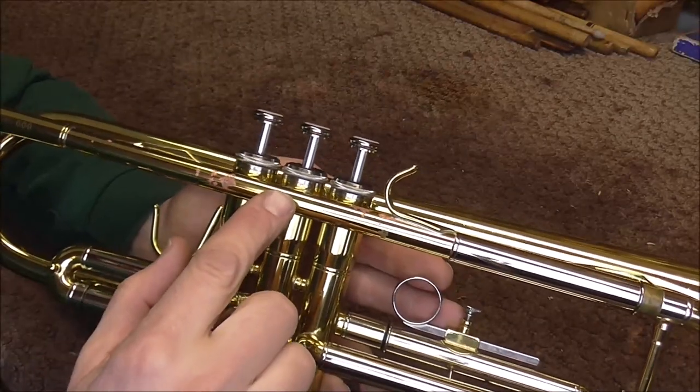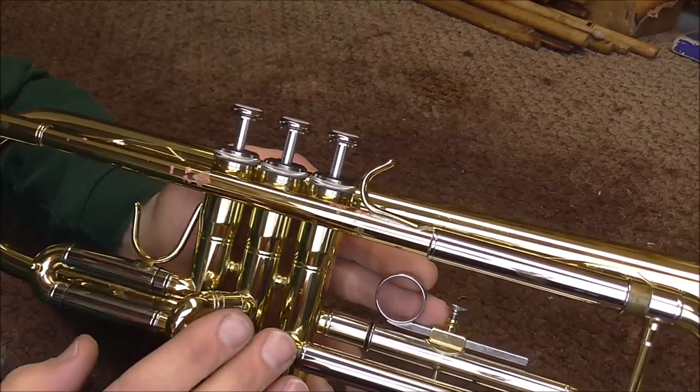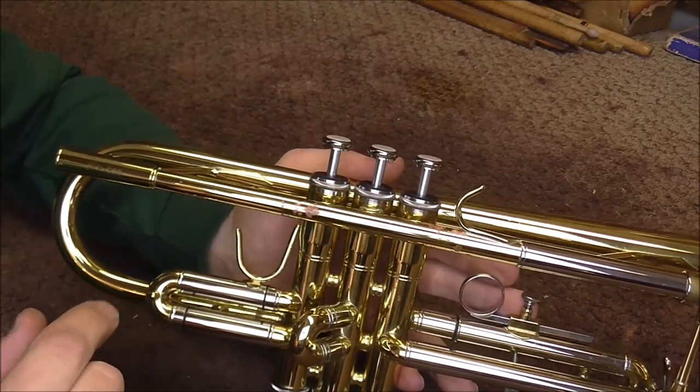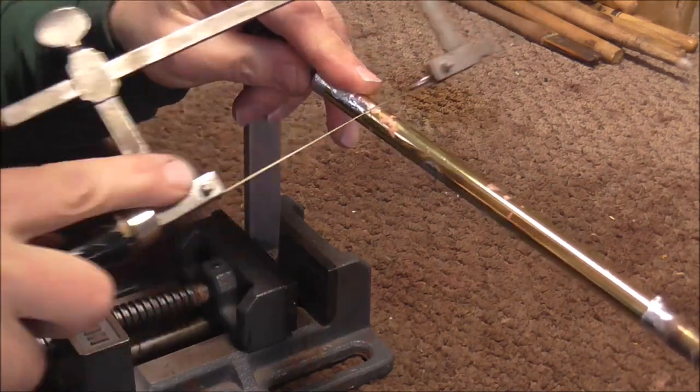The customer wants me to replace the lead pipe, and while it's probably not totally necessary to replace it, it will be a fresh start so it's probably not a bad idea. I'm going to pull this lead pipe off and I will show you what red rot looks like from the inside. I'm going to cut open this lead pipe so that you can see what it looks like inside.